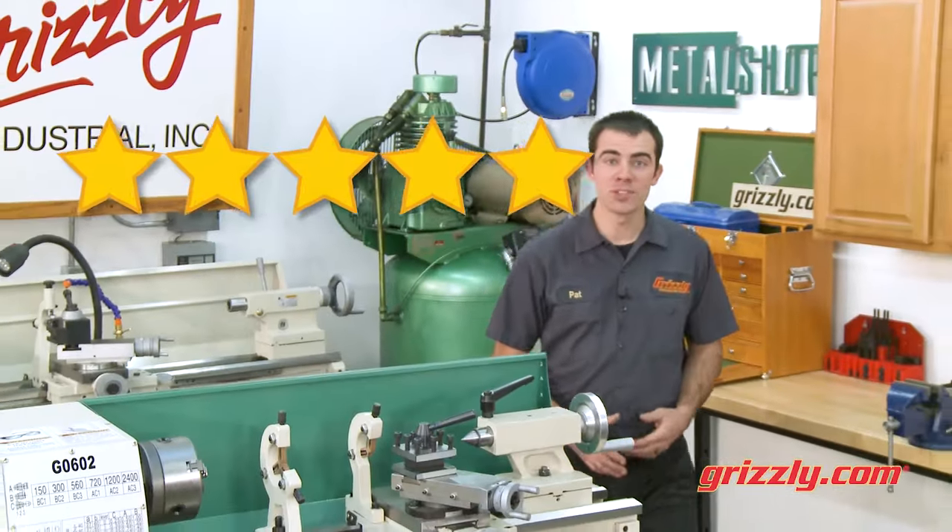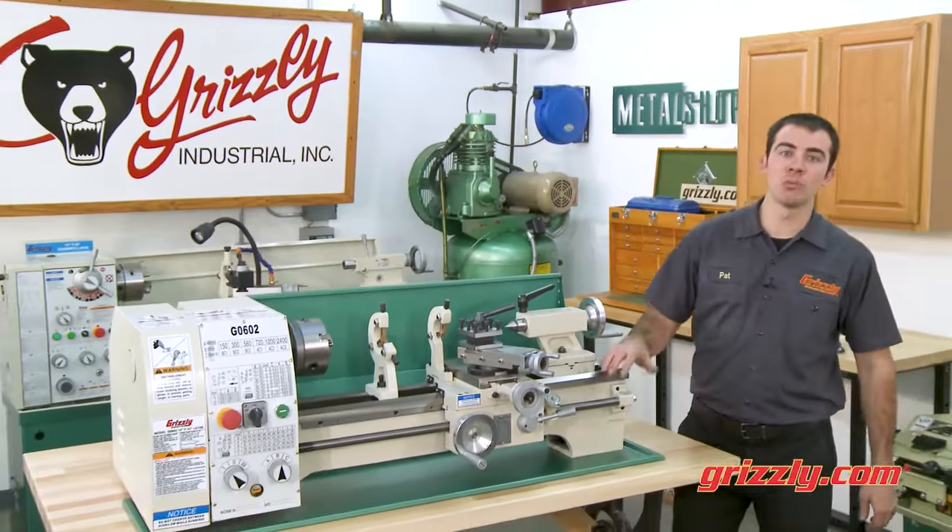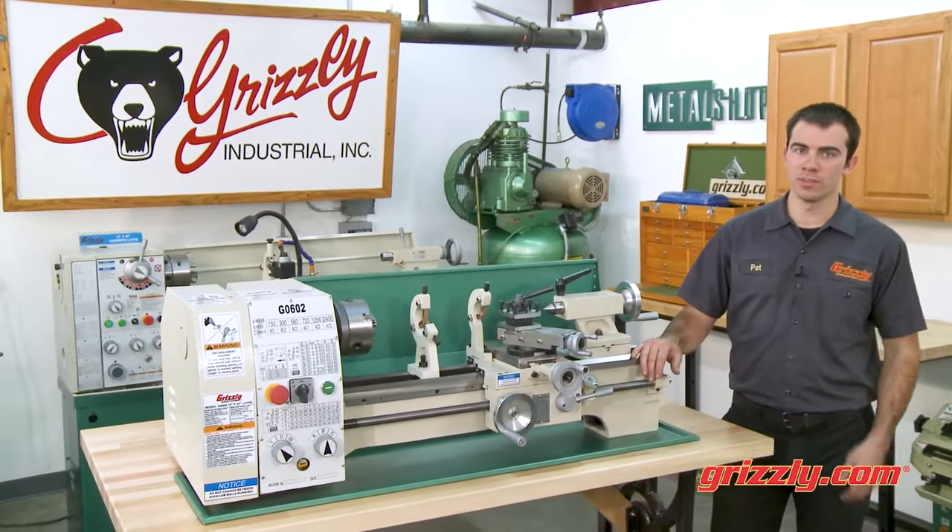This affordable 5-star rated metal lathe is the perfect addition to any home shop or garage, and it's available on grizzly.com.